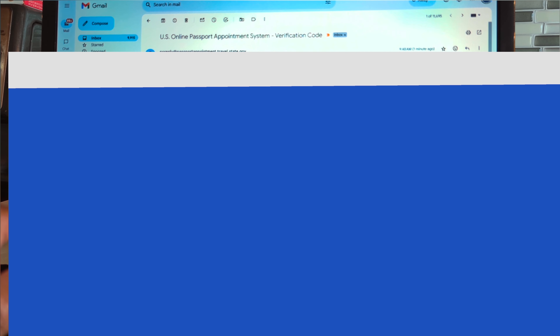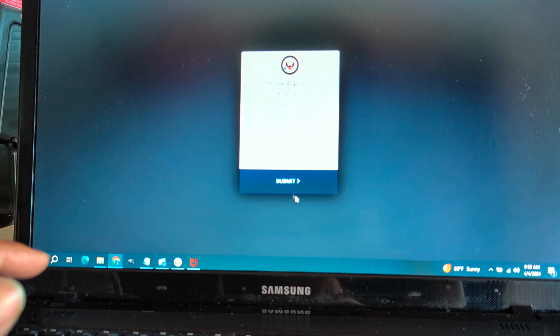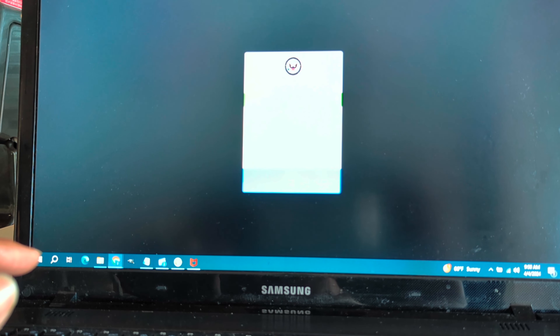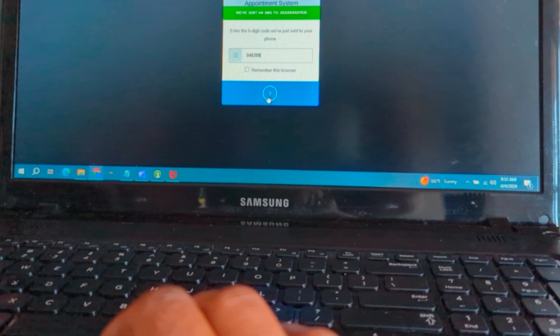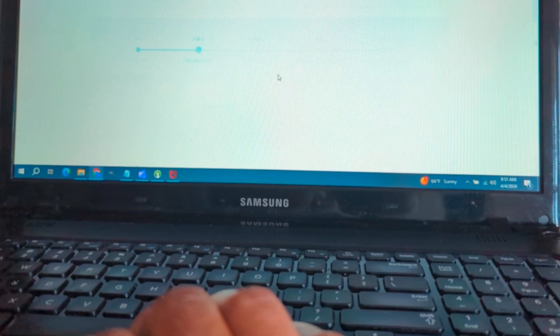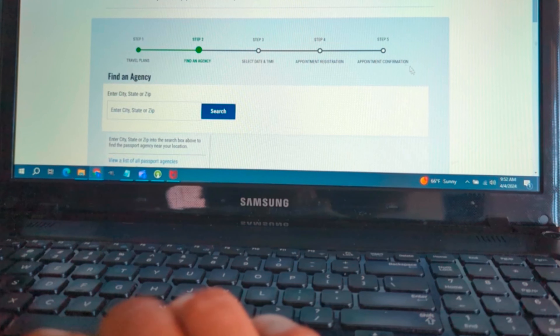You get the code — it says 'Thank you for returning, here is your passport verification code.' You copy the code, go back, and enter it. You click submit. You also get a six-digit code sent to your phone. You enter that as well. Then it says: 'We've verified your identity, let's get it on.' Your first step is already done — you have your travel date ready.